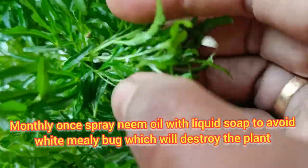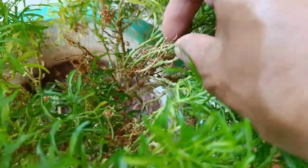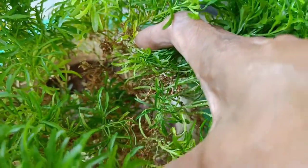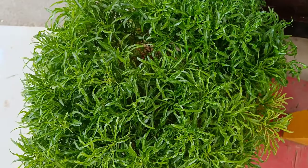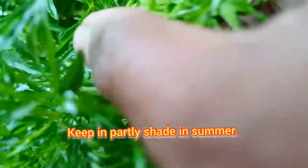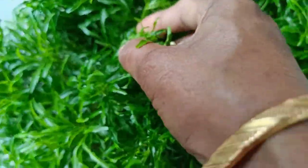We will see white mealy bugs here. This place has had a white mealy bug problem for about a month. Let's spray 2 to 3 drops of liquid soap mixed with water. We will spray it in the morning to treat the mealy bugs.